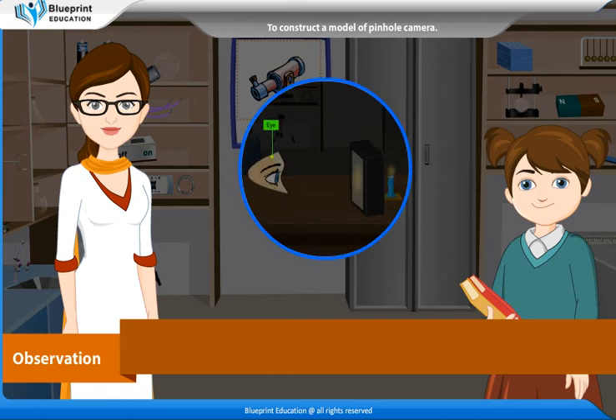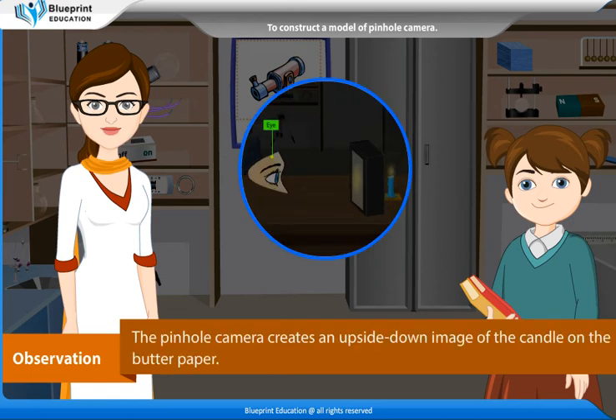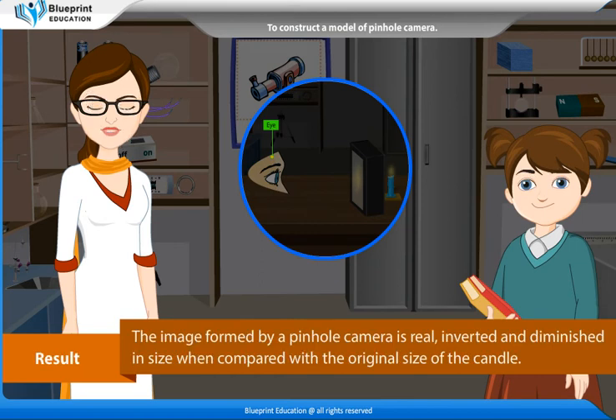Observation: The pinhole camera creates an upside-down image of the candle on the butter paper. Result: The image formed by a pinhole camera is real, inverted and diminished in size when compared with the original size of the candle.